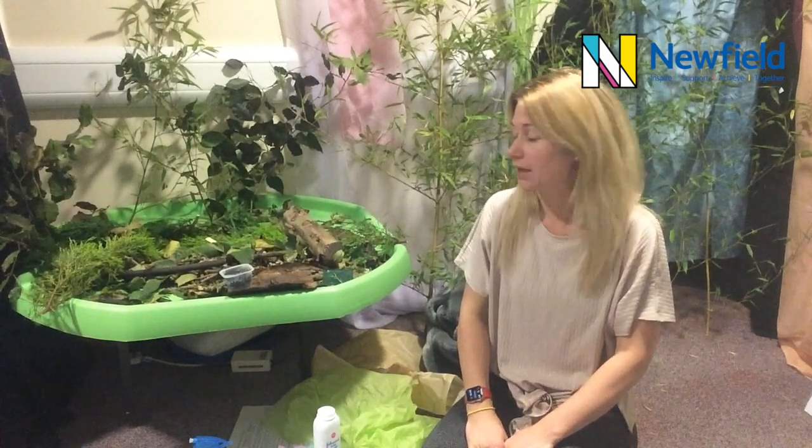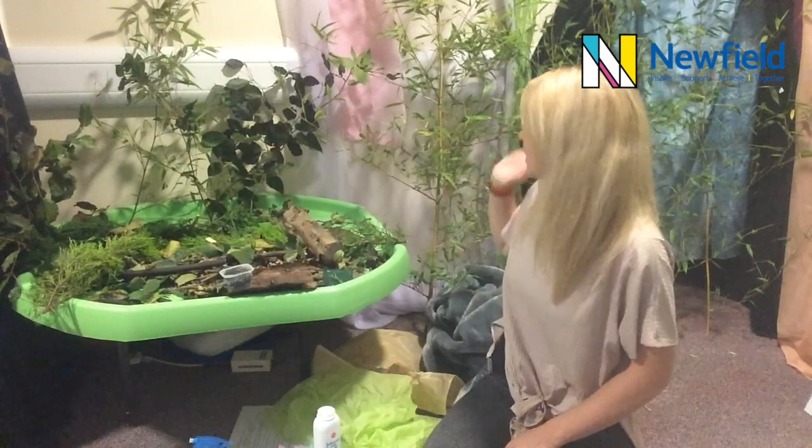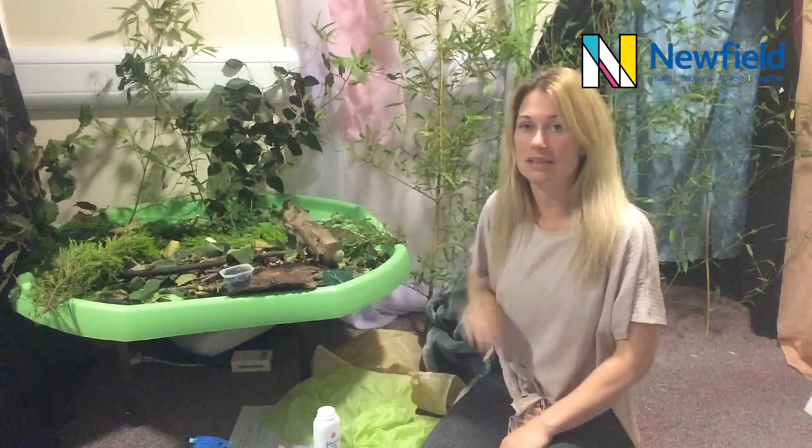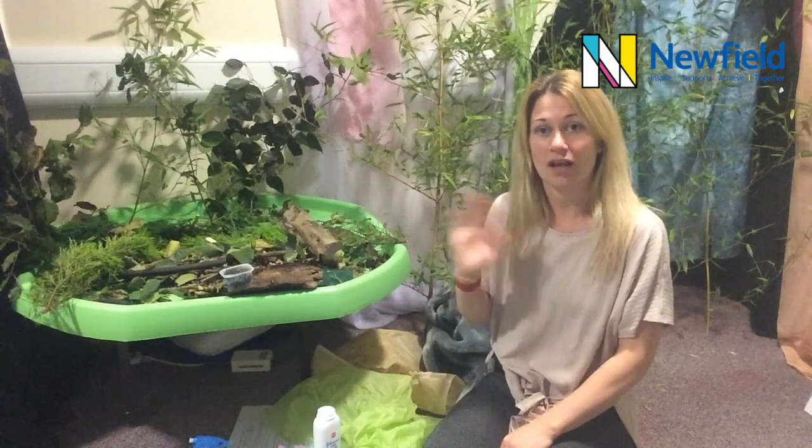Hi, it's Danielle. Today's session is a sensory story called 'The Autumn Forest.' As you can see, I've got my foresty set up behind me and I've got lots of autumny things in my tuff tray. But first of all, we're going to start off with our hello song.